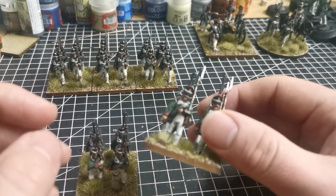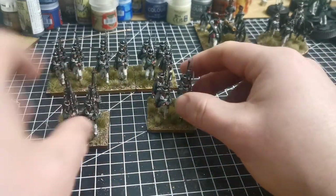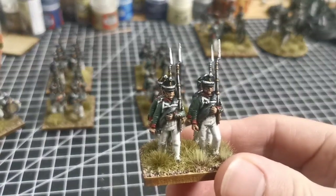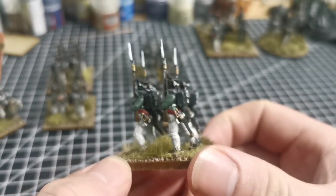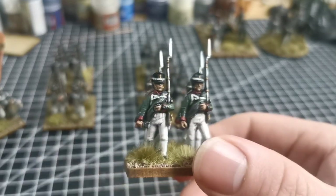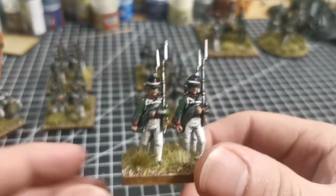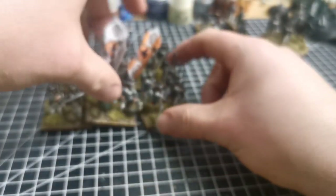There were three battalions per regiment, so this is the first battalion of this regiment. I have another two to do as well, so I'll get those done and then that'll be a full regiment of Russian foot with supporting cannon and the commander. So there you go — nice, short and sweet.